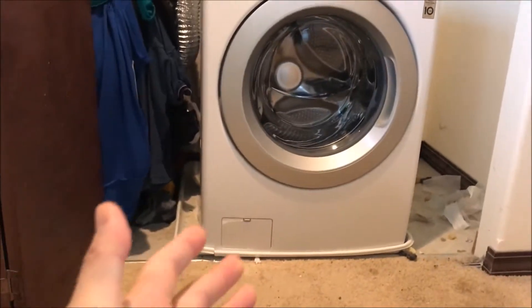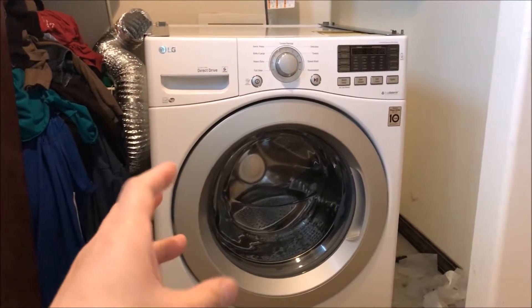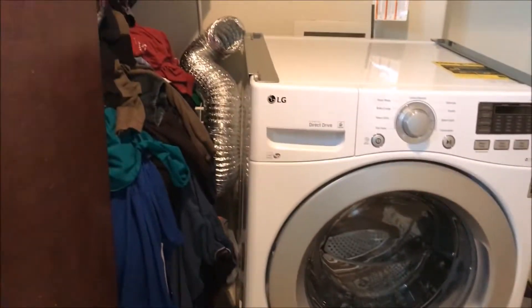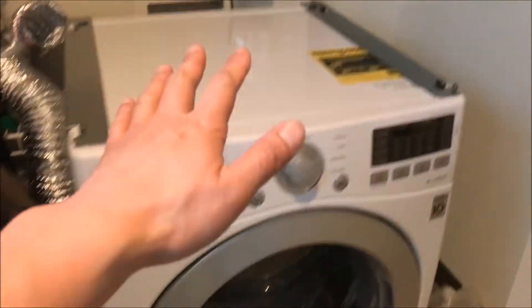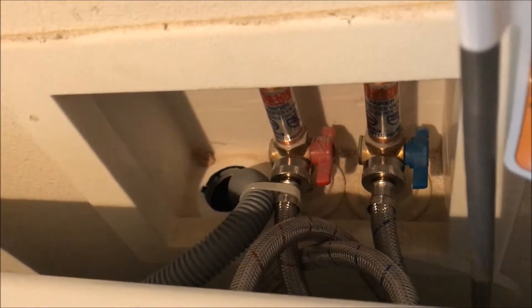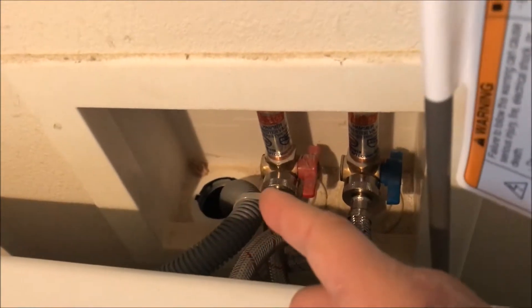Looks like we have a small predicament — we have to move the washer out further. I might not be able to close the door because the dryer needs enough depth for the duct to come out. You can see all the attachments being fitted and put in: hot and cold water with the drainage hose.